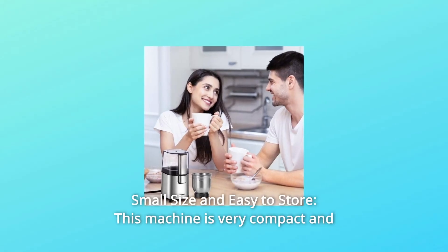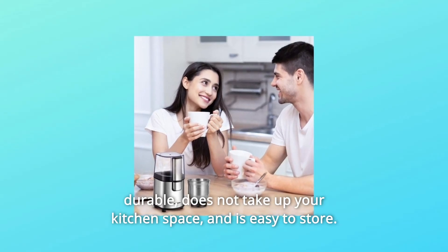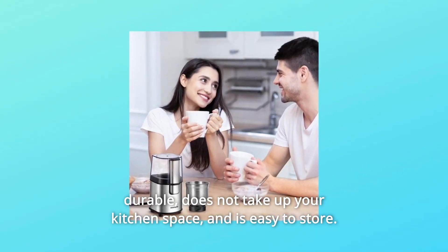Number 6: Small Size and Easy to Store. This machine is very compact and durable, does not take up your kitchen space, and is easy to store.